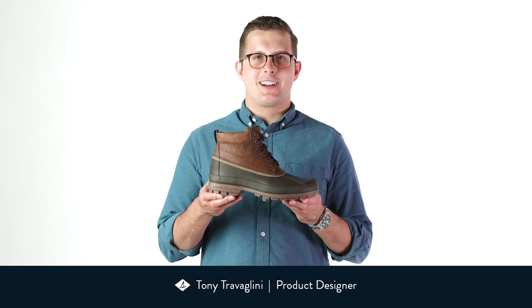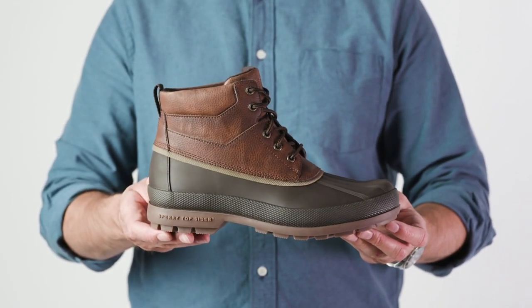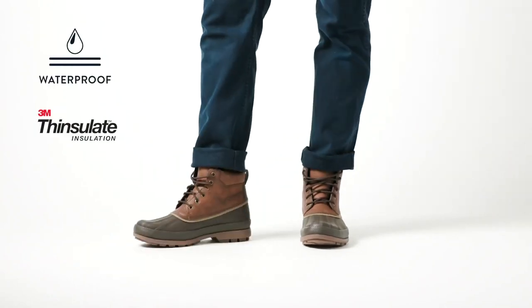Hi, I'm Tony and this is the Cold Bay Chukka by Sperry. This winterized version of our durable duck chukka features toasty yet technical updates.